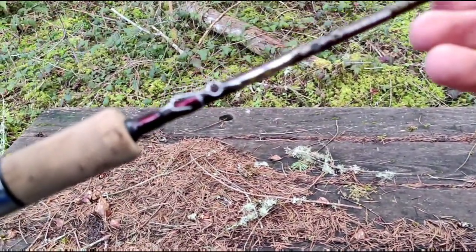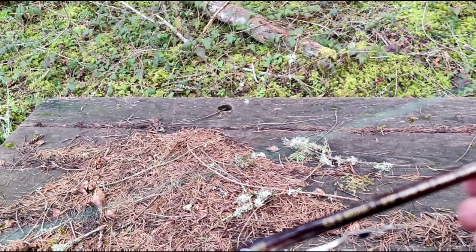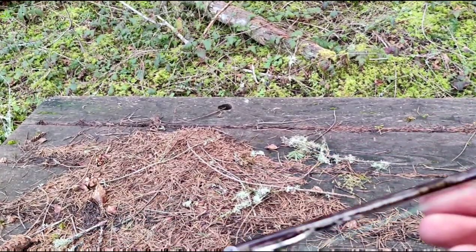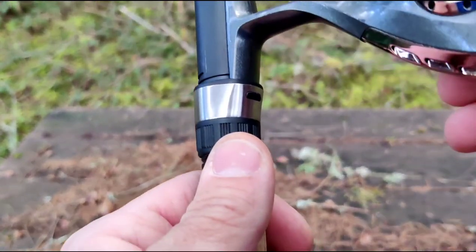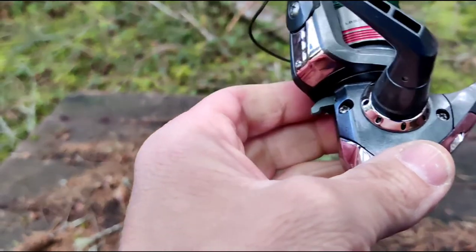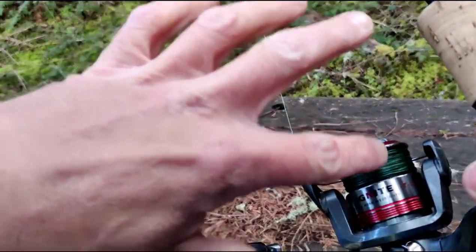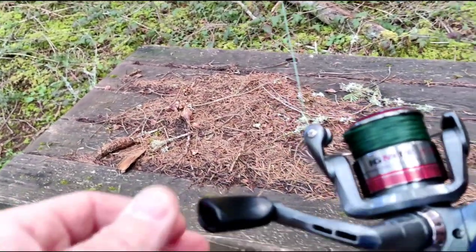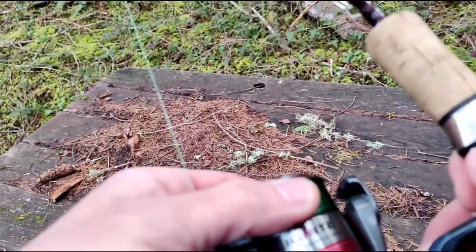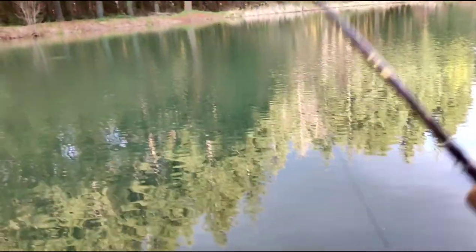The rod I have is made by Okuma — it's a Celilo, a six foot rod with a line weight of two to six pound and lure weight of one thirty-second to quarter ounce, so it has a really good action and a good thump. The reel is an Okuma Ignite IT30A. We loaded braid onto it, and even with that 1/8 ounce lure and the thin mono or fluoro bumper, we get a really good cast distance.